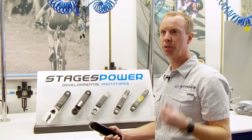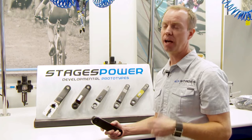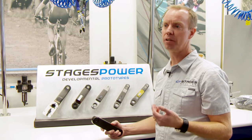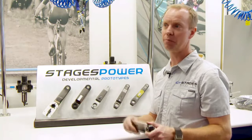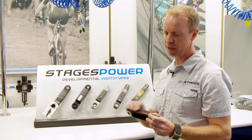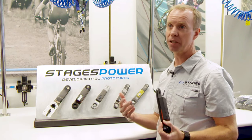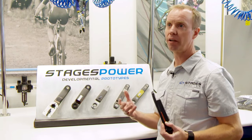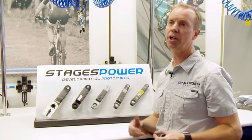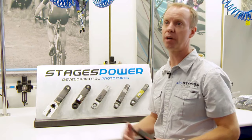In that particular application, we wanted to measure power, but the bike is sold without power. It needed to easily be added to it, and we decided that the best location to do that — from a usability, ease of installation, and ease of maintenance standpoint — was on the left crank arm. This is actually an almost two-pound steel crank assembly that has a power meter on the left crank arm, just as we do today.